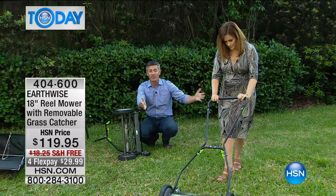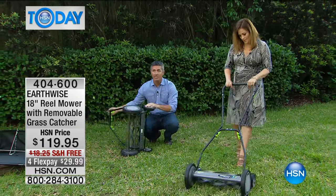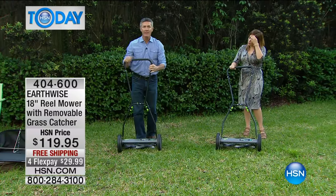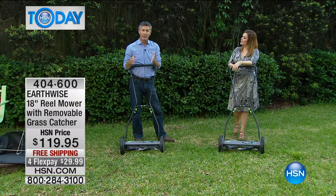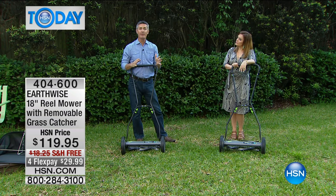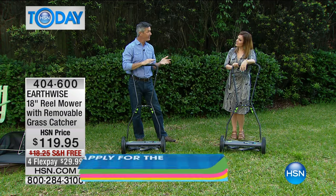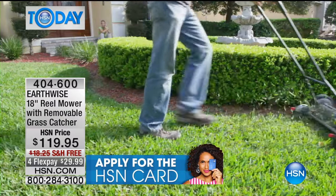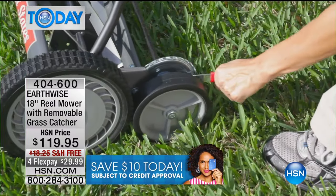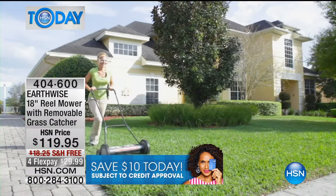On large areas like golf courses they tow it behind a trailer, but if you have a normal size — maybe a quarter acre, which is our average house plus grass area — this is going to be perfect. Because if you're using a gas-powered push mower right now, you're pushing it anyway. Certainly it's got gas, it's loud, there are fumes, you're breathing all that stuff in. It's the same amount of area and this is not difficult to push.